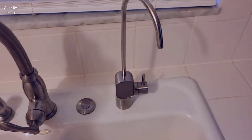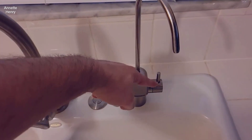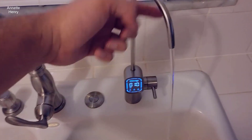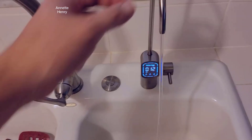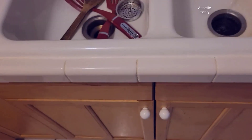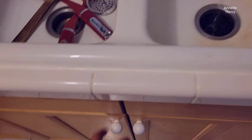I just wanted to show you how this looks — this is the faucet. It makes some noise, but once you close the door there's barely any noise. Really, even with the door open, it's not that much.